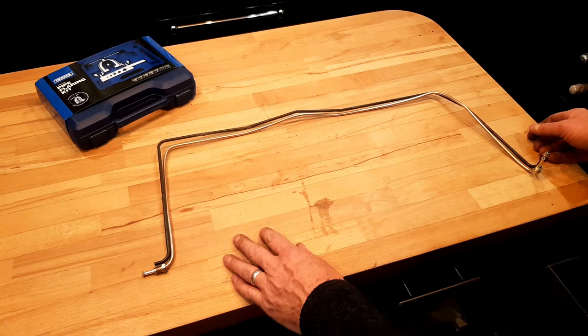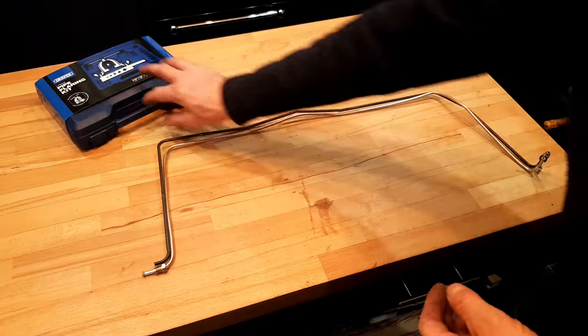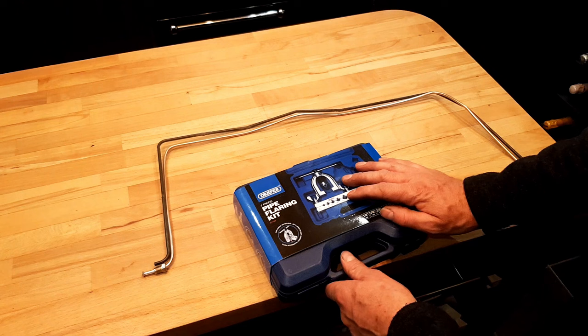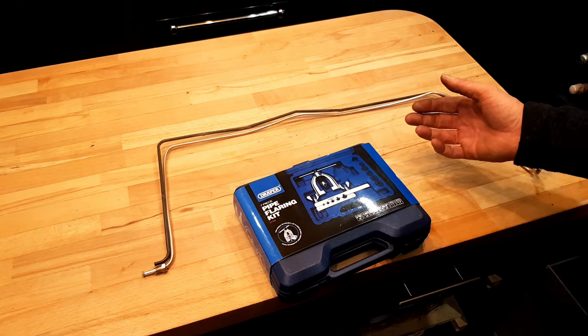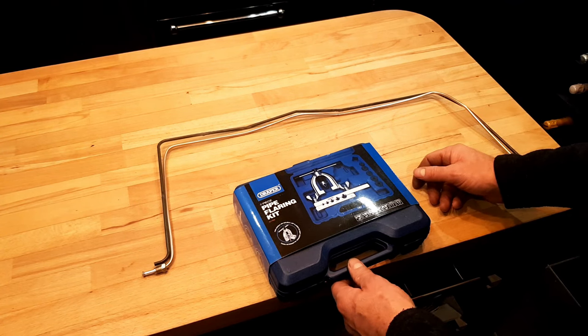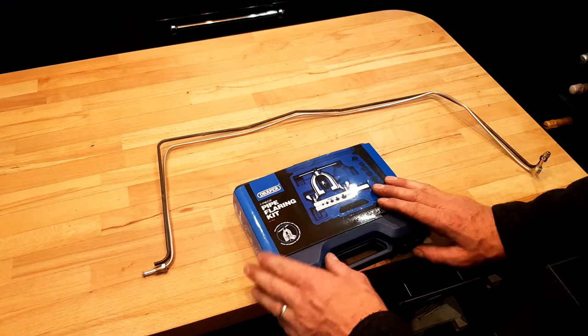I've got some longer ones to do tomorrow, and then get them fitted back on the car. In terms of the kit, it's about £15 to £17 off Amazon. It's not complicated, works quite well — it's not perfect. If you're going to be doing this a lot, you probably want something a bit more fit for purpose, but it does work. Give it a go.